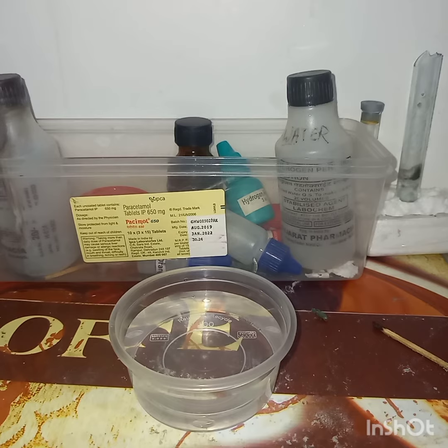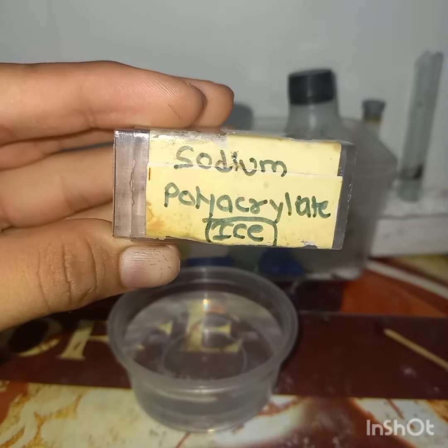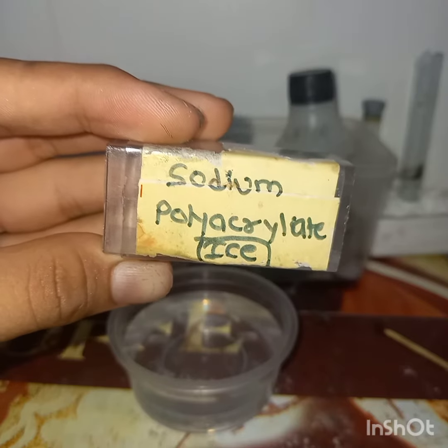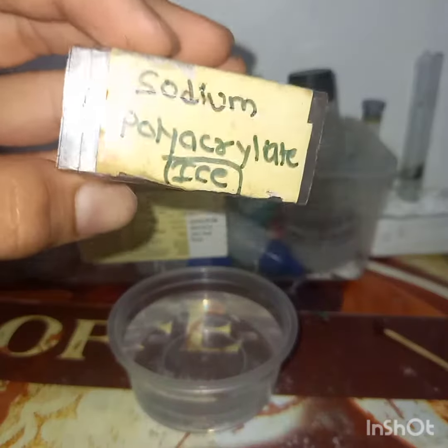Yeah, it's possible with a compound or chemical. The name of the compound is sodium polyacrylate. This polyacrylate compound can instantly freeze the water kept in this container. This polyacrylate is in this small spatula.